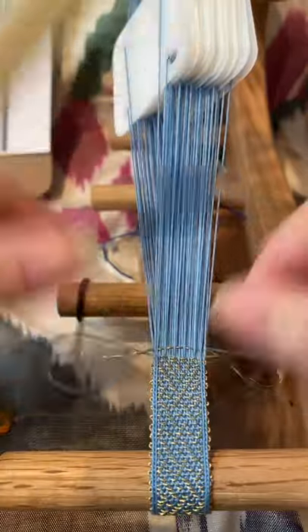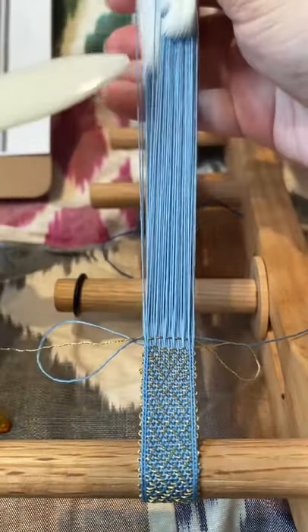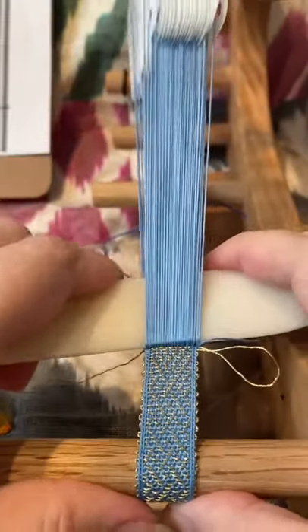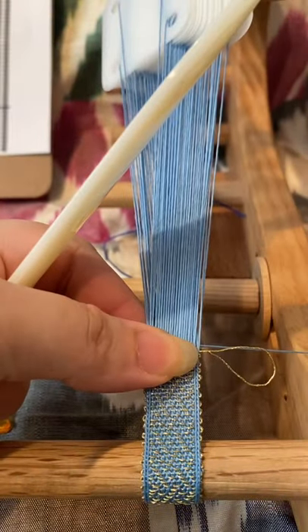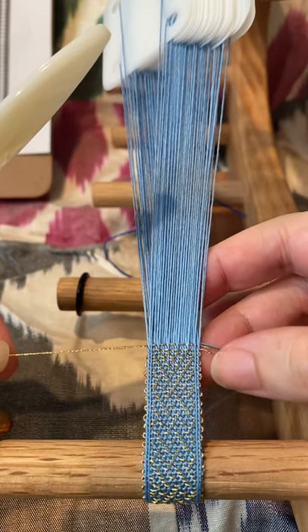Close it down, push it to the bottom, single turn of my cards, and then I'm just going to beat this down, and then pull my threads to hit my selvedges.